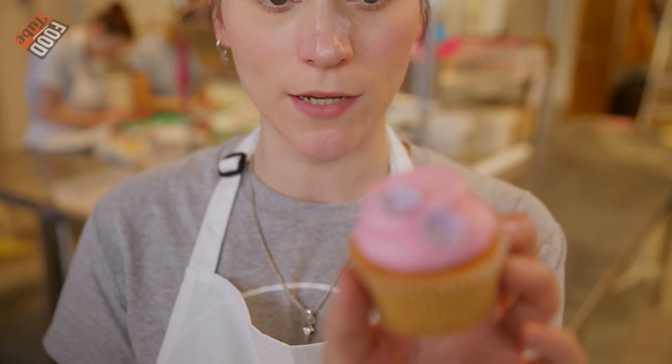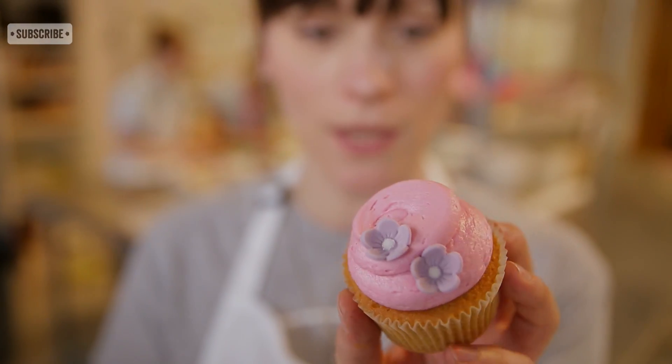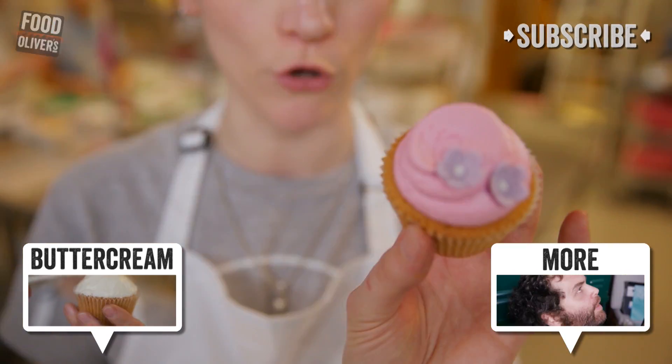Here's the finished piped cupcake. You can see the difference between the hand-iced cupcake and the piped cupcake — this is a little bit more classy, a little bit more neat and tidy. Looks really good. Once you get the hang of it, you'll be amazing everyone — and eating a lot of cake, probably.